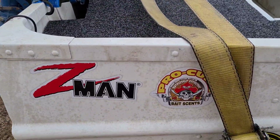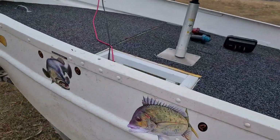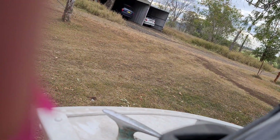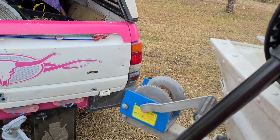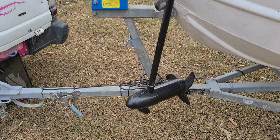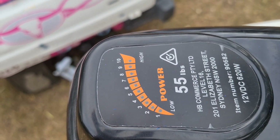I just pulled all these decals yesterday with my fishing rod for the yurt. You've got the little water snakes — this one here is a 55lb electric trolling motor.